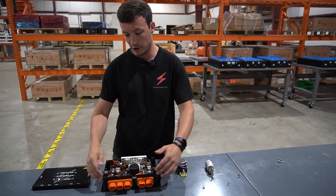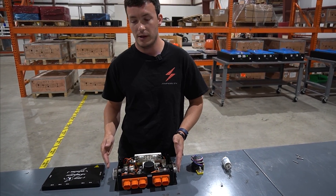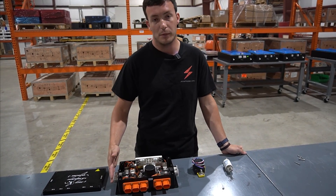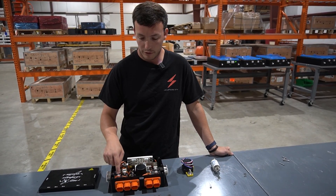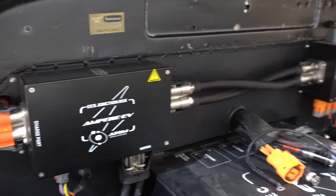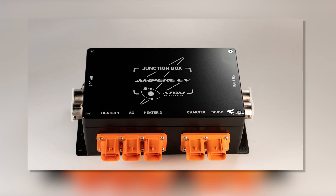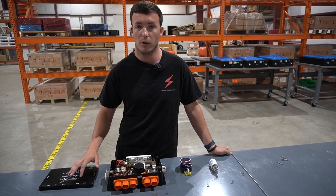Finally, we have all of our connections on the junction box. On our box we have one input from the battery and one large output for the electric motor. We also have smaller high voltage outputs, which are how you connect each of your accessories. We show you on the lid how each one is fused so that you can make sure you are connecting the appropriate component.